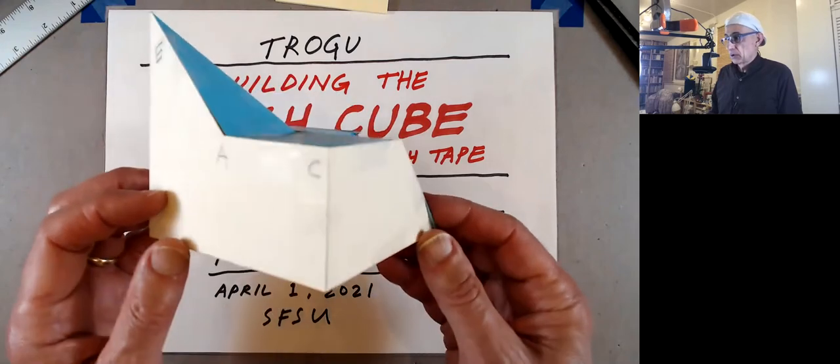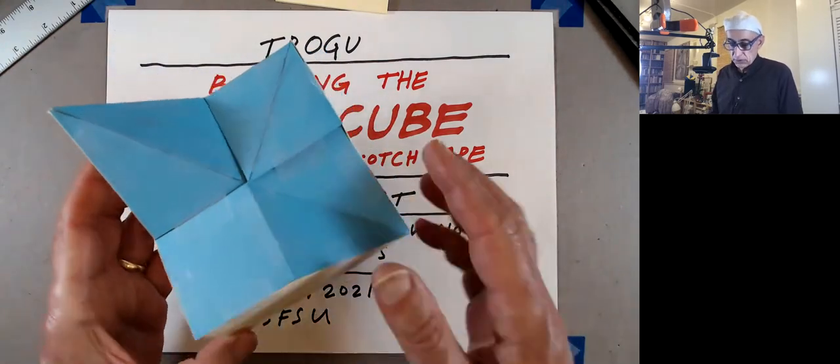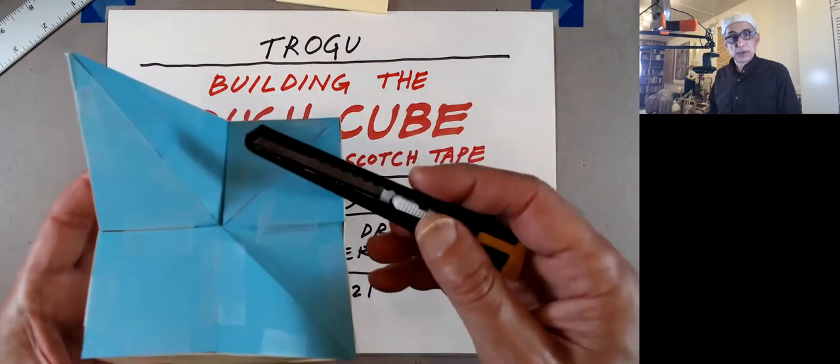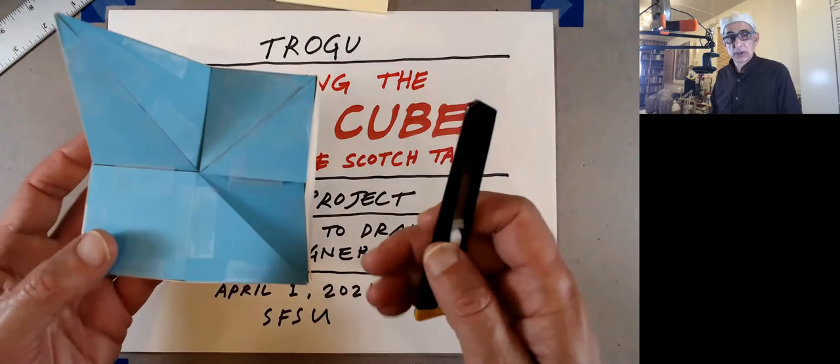So this is what your cube might look like — you can't use this particular section, but we're just going to use scotch tape, quite simple. We're going to use a knife to cut the parts, and we're going to try to put as many parts connected to each other as possible so we don't have to do too much taping.